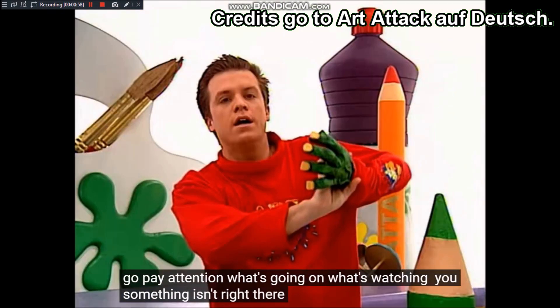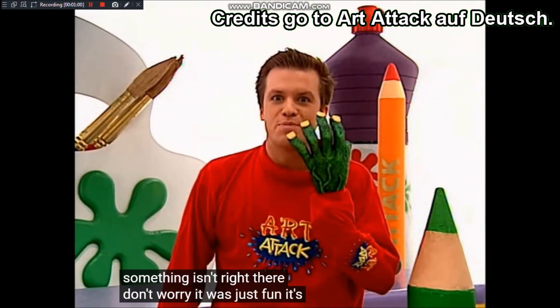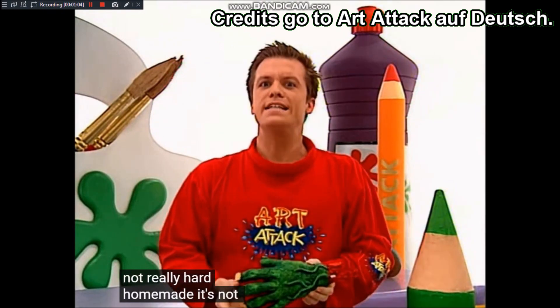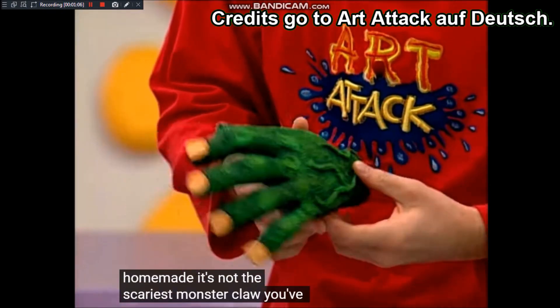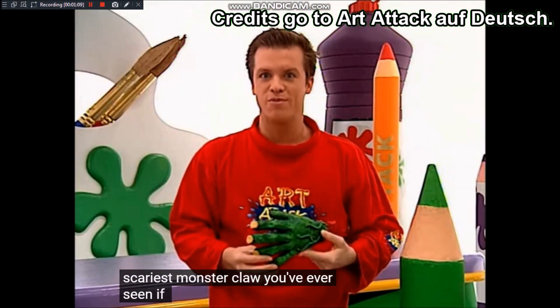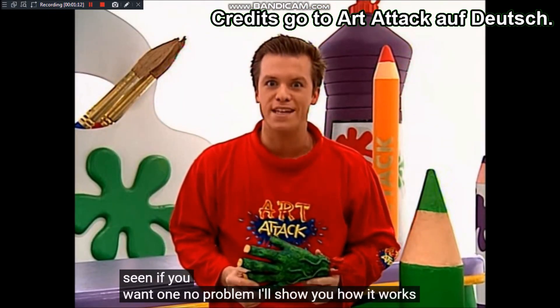Keine Angst. Das war nur Spaß. Die ist natürlich nicht echt – selbst gemacht! Ist das nicht die gruseligste Monsterkralle, die ihr je gesehen habt? Wenn ihr auch so eine haben wollt, kein Problem. Ich zeige euch, wie es geht.